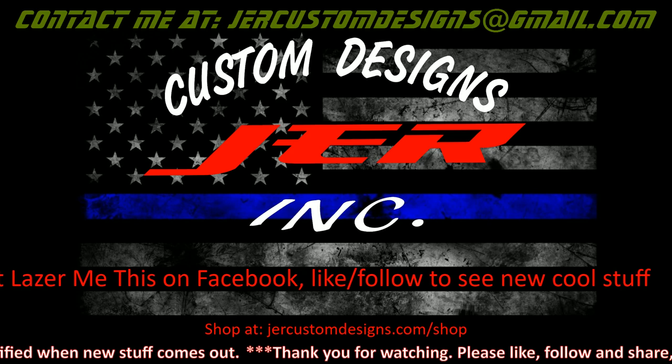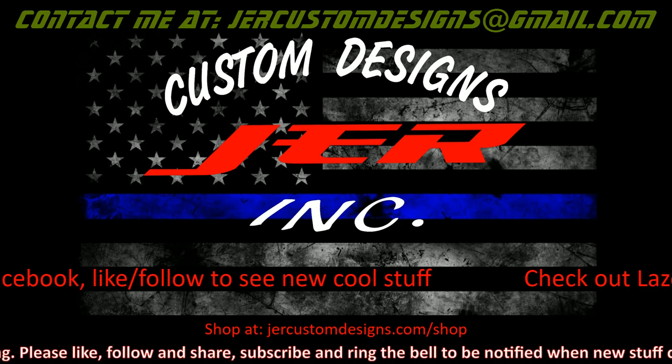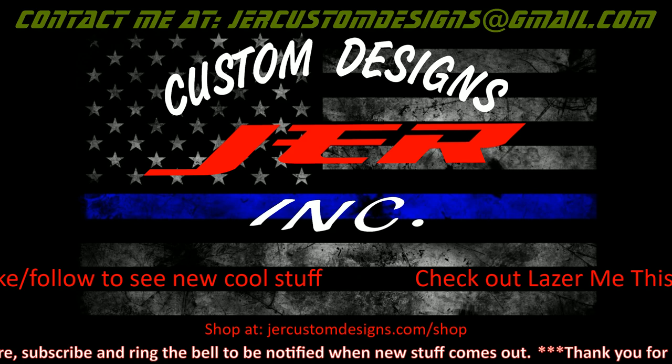That way you can get notifications of new videos if you're on YouTube — subscribe and ring the bell so you guys get notifications when new videos come out. Thanks again, everybody have a good one. We'll talk to you next time. As always, Laser Like a Boss.